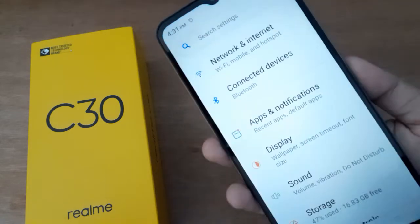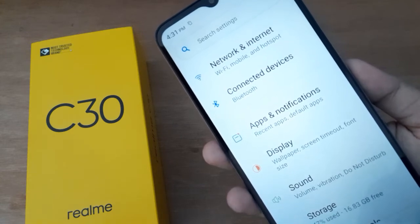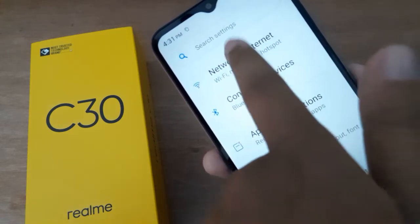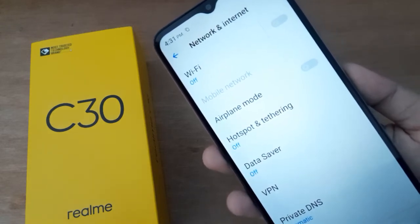First, you have to go to Settings, then scroll down to Network and Internet. After you click on it, you are going to find this feature.